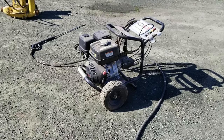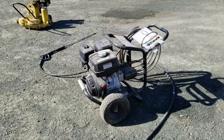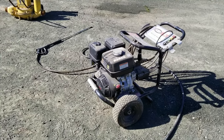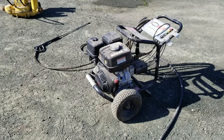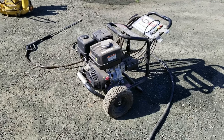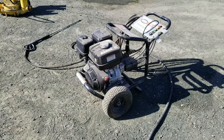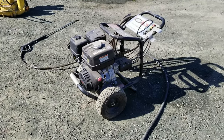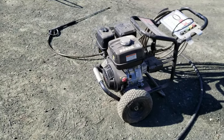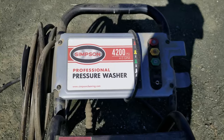I was frustrated mainly because on the ranch here — you've probably seen this in other videos — I deal with a lot of heavy machinery, tractors, keeping up the ranch. You're dealing with caked-on old greasy stuff, really heavy-duty grime. This isn't homeowner-type stuff; it's a different need for a pressure washer. After trying unsuccessfully several times to get a decent hot water pressure washer for under five thousand dollars, I gave up and started looking at heavy-duty cold pressure washers.